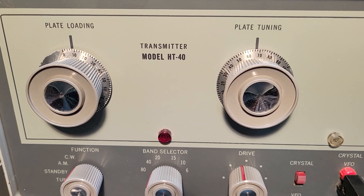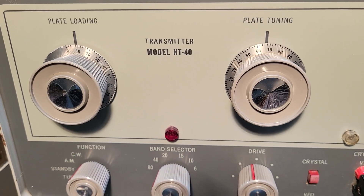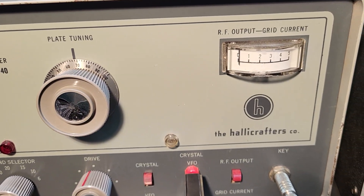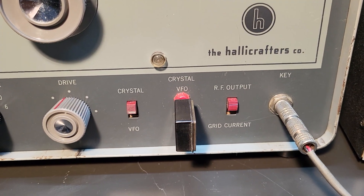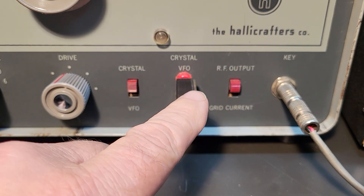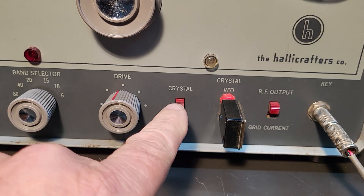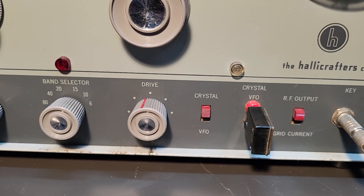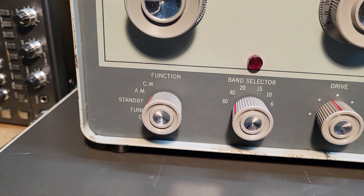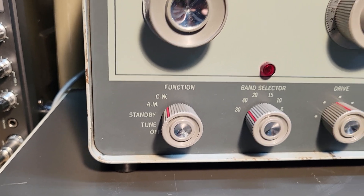There's the plate loading and plate tuning control knobs — these are in very nice physical condition. A lot of times the knobs can be a little chipped up. There's the meter over there, and there's your switch for grid current and RF output. It has a crystal socket up front here which I have a crystal plugged in for 40 meters currently. There's your switch for switching between a VFO and crystal, drive control, band selector, and then your function switch. We've got on, off, tune, standby, AM, and CW.